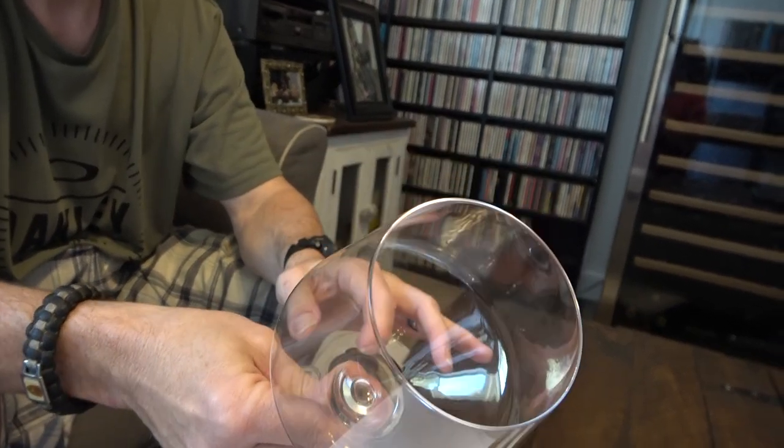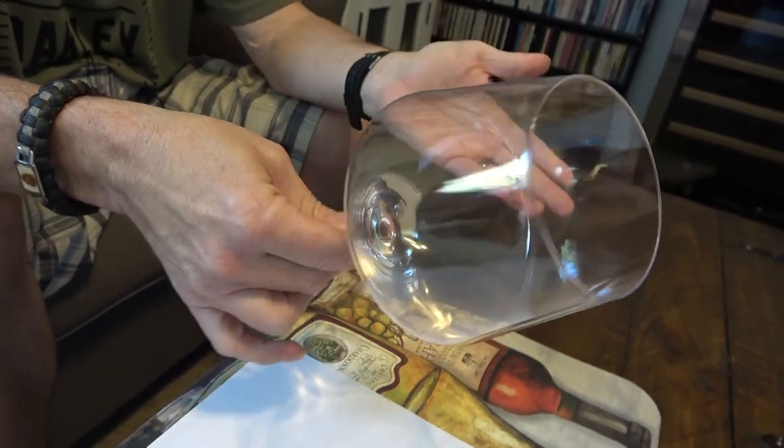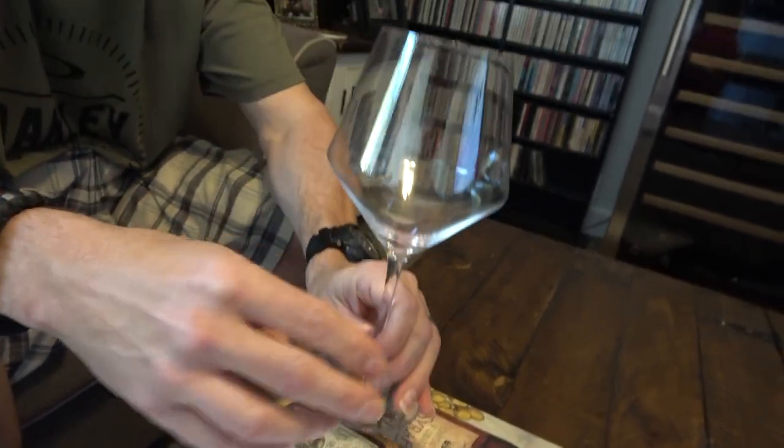However, the website says hand wash is recommended, and the box itself also says hand wash recommended with no mention of the dishwasher. So let me go ahead and check out the lip right here.